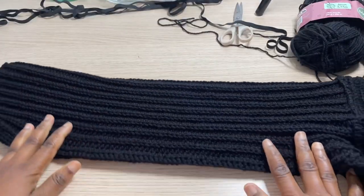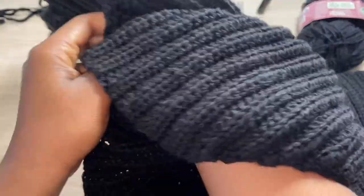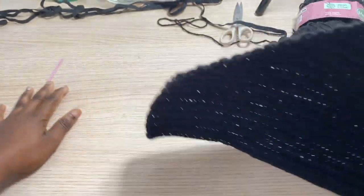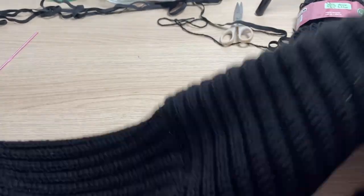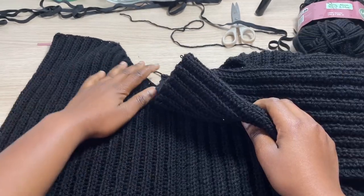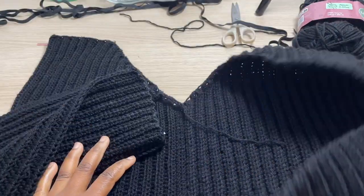This completes one side of the sleeve. I'm going to go ahead and turn this around so you can see what it looks like. This is how it looks. I'm going to go ahead and repeat the same pattern with the sleeve for the opposite panel, and then I'll come back and show you guys the final result.